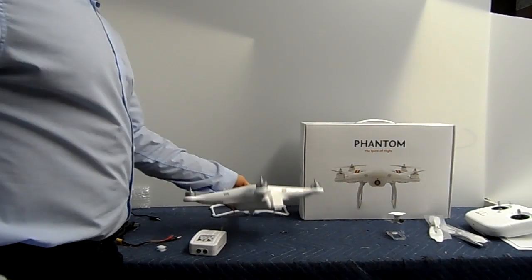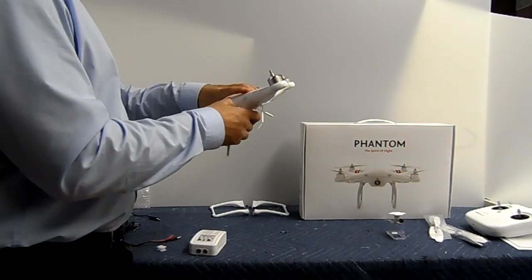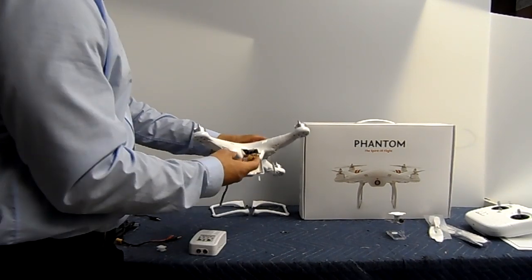This is the main drone right here, and the first thing you're going to want to do — it isn't to screw anything on. You're actually going to want to connect the drone to your computer so you can download the software.